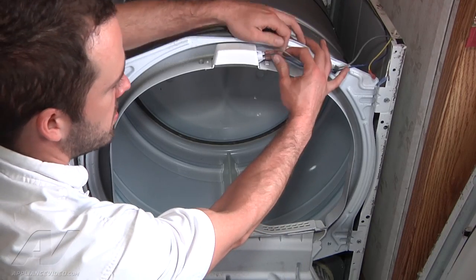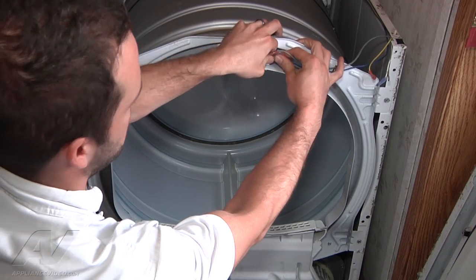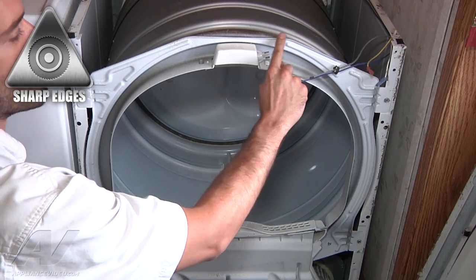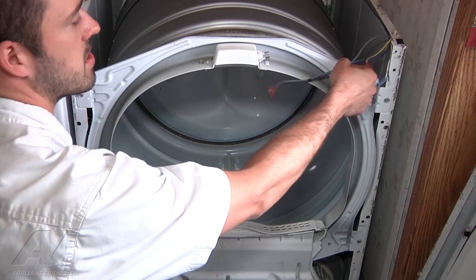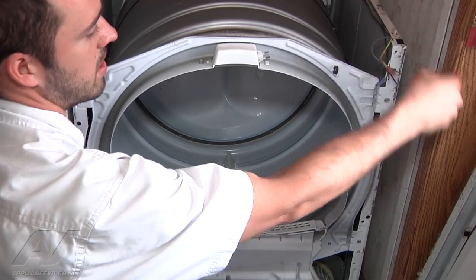Alright, we're going to remove the 2 connectors that go to your light bulb. Be really careful — there's a lot of times you yank that off and this edge right here is pretty sharp. You can slice your fingers.